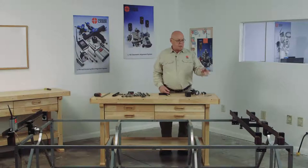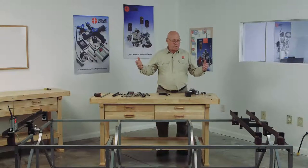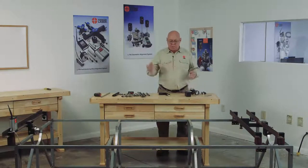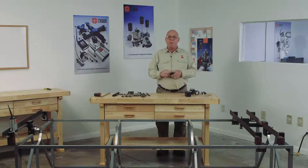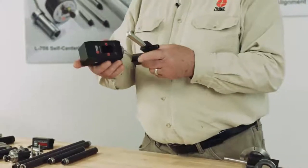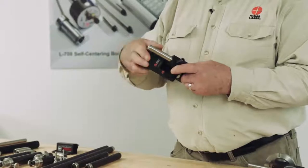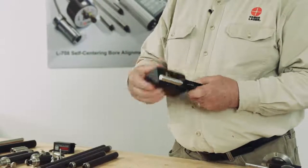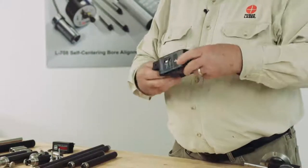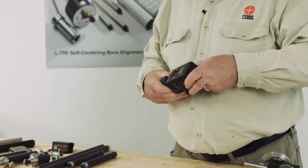We've got the laser set up in the center of this bore and the target set up in the center of the opposite bore — both reference bores — and we've got the laser adjusted to zero, so we have the center line established. Now we're going to set up the 1511 one bore target so we can measure the internal components. We'll start out by mounting the 1519 target onto the bracket on the little set screw here, turn it on, and make sure this is tight. We don't want this coming unscrewed as we're rotating this target taking measurements.